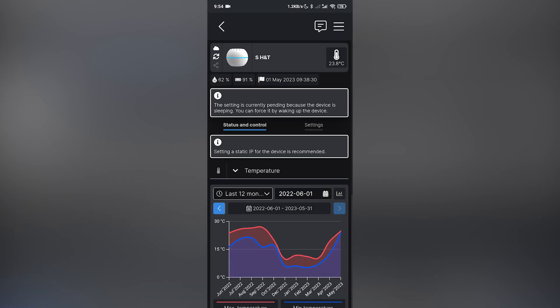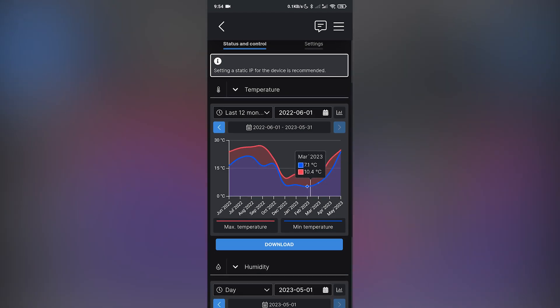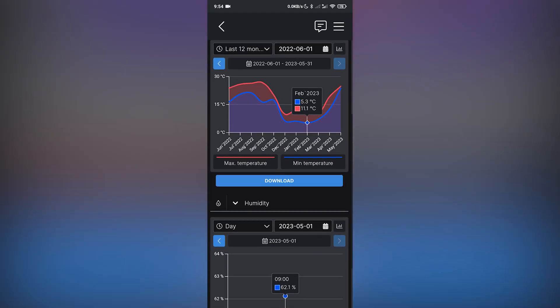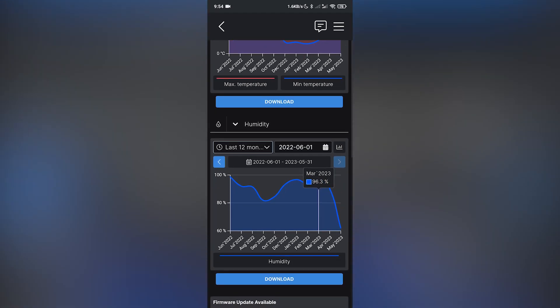I decided to try out this sensor because it looks simple to install and use over an already existing Wi-Fi network, which is not the case with the Sonoff devices that use Zigbee. Sometime in the future I will try out some of the Sonoff devices so make sure to subscribe and follow for the future updates.